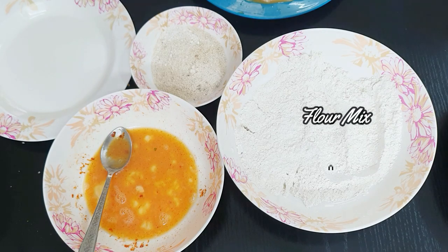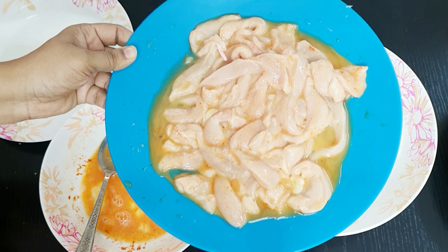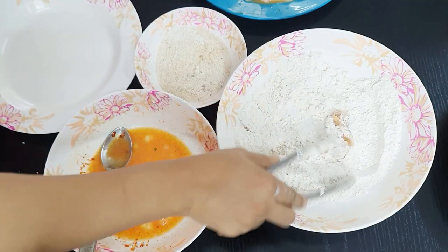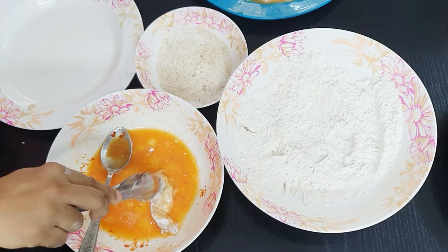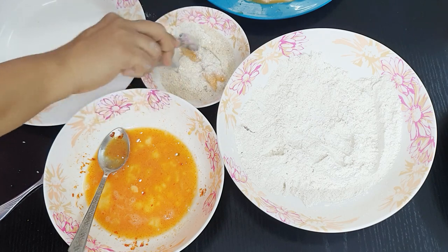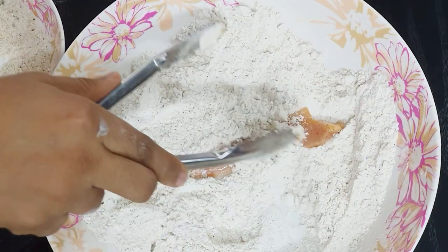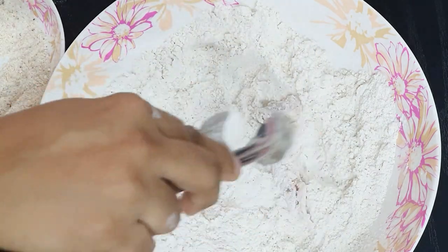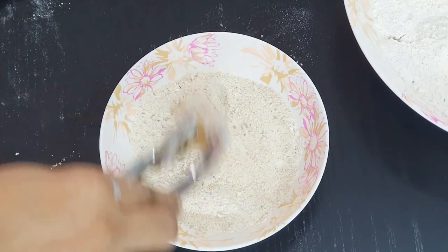Now you have egg, flour mix, and breadcrumbs ready. Start coating the chicken pieces: first give a good coat in the flour mix, then coat again in the egg mix, and finally give a coat in the breadcrumb mix. Repeat this for each and every tail-shaped chicken piece. Once coated, leave them in the refrigerator for about 10 to 15 minutes before frying.